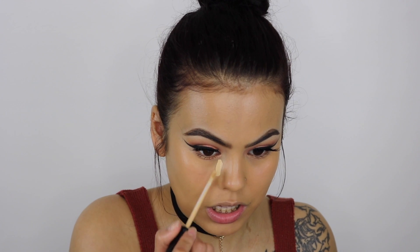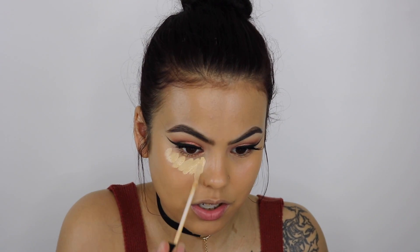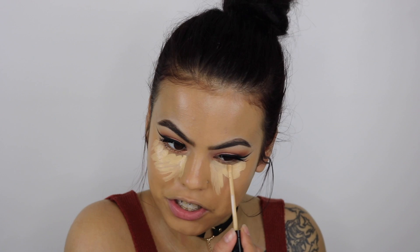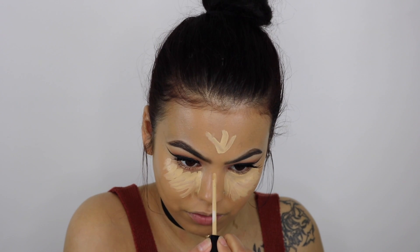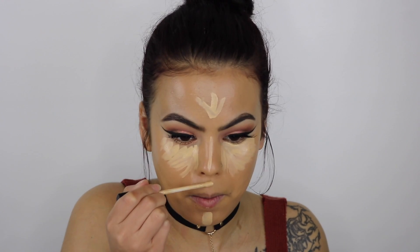We are back in action — time to conceal my underbags. I'm going to be taking Maybelline's Fit Me Concealer in shade 20. This is my favorite — I love this concealer so much. I love the Tarte Shape Tape Concealer a lot too, but the Maybelline Fit Me is just more affordable. Honestly it compares to high end, that's all I gotta say.